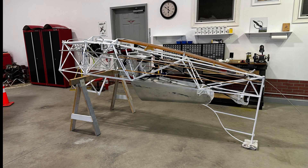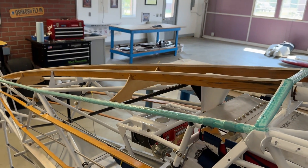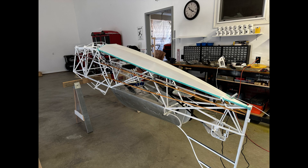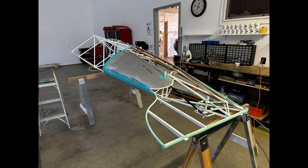Welcome back. Here's a quick video on covering the fuselage. I have it upside down so I can do the bottom first. I put the anti-chafing tape on the wooden stringers and covered the bottom — I didn't really film it, but you'll see how the process is done in this and other videos. This is what the bottom looks like covered and completed. Once it was done, I flipped it on its side to do the sides.